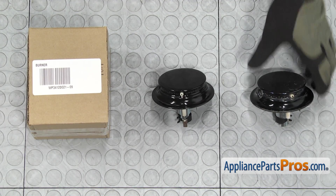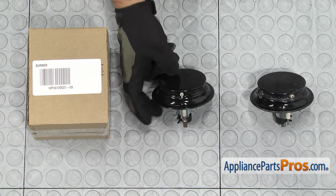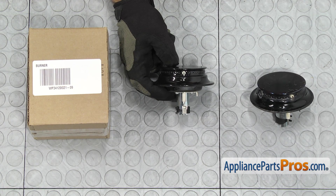Here's the old gas stovetop burner next to the new one. If you already have one of these, great — if not, you can get it at AppliancePartsPros.com. Looks like they changed the size of the terminal on the igniter, so we have to change the connector on the wiring harness and we'll do that next.